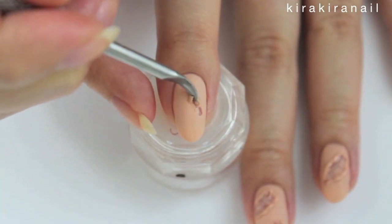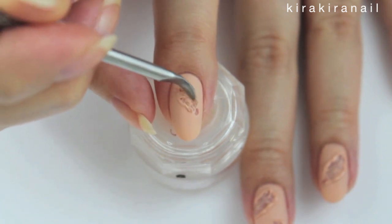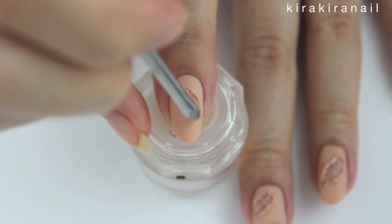Scratch away some of the polish while it's still wet. As you can see, I applied already a matte top coat, but in the end I feel like it was too early, so wait for the matte top coat until later.